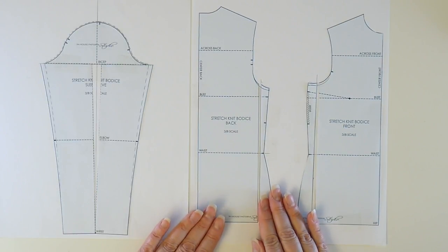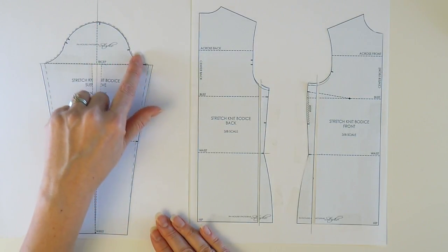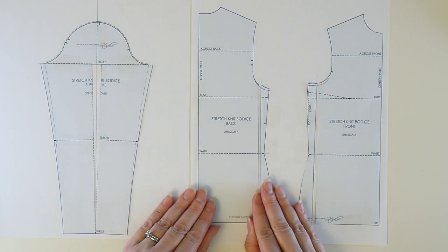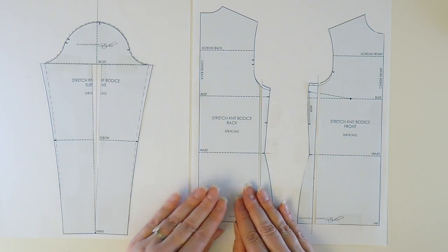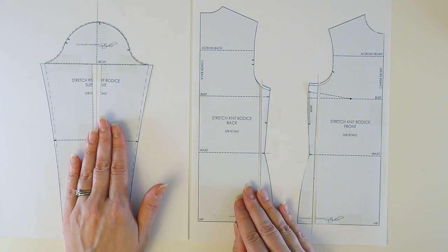What you're going to find is that there's a real dance between these elements of the pattern: the bicep girth, the cap height, the sleeve head ease, and the armhole girth. All of these things have to come together in order to create a really good-fitting sleeve. Sometimes it takes a lot of trial and error to get that sleeve just right, especially to get it comfortable on top of everything.